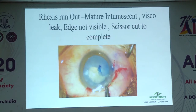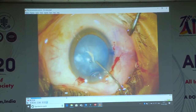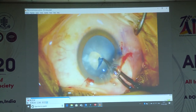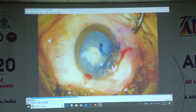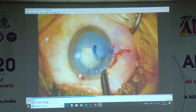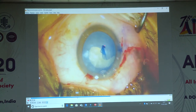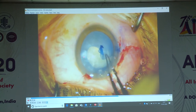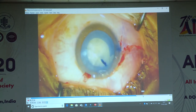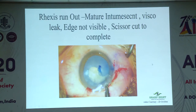Another situation: capsule rhexis going out again with high intralenticular pressure and viscoelastic in. The mistake here is that I am not monitoring the viscoelastic leak. The moment a bubble comes out the pressure drops and the rhexis extends. Bottom line: whenever anterior chamber pressure goes down, centripetal forces reduce and the rhexis extends. How to manage it: extend it with a linear cut — but not a very large linear cut, so you don't encroach another tangential area. Make a smaller linear cut, push in viscoelastic, then round it off again. Lower the intralenticular pressure by taking out the fluffy cortical matter and then proceed with surgery.